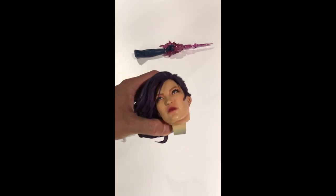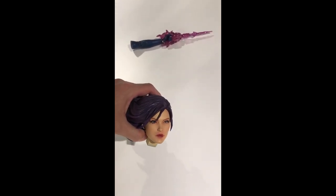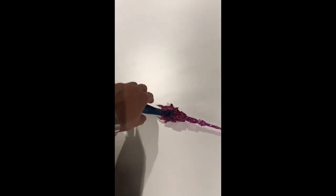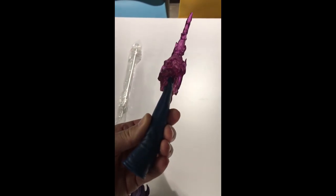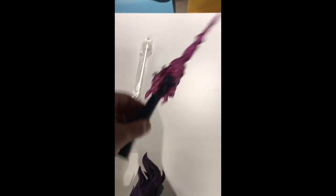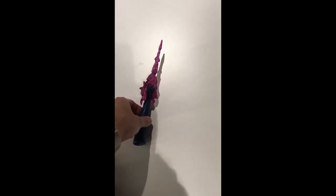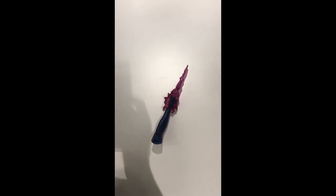Here we go — we got the translucent arms over here; they're also very nice. I don't think I'm going to use these regularly, mainly because I'll probably swap them in when I get bored and want to switch out the statue's look.